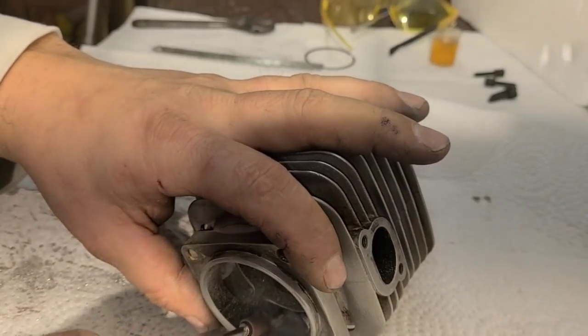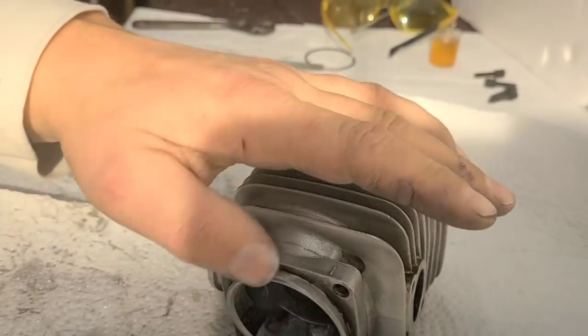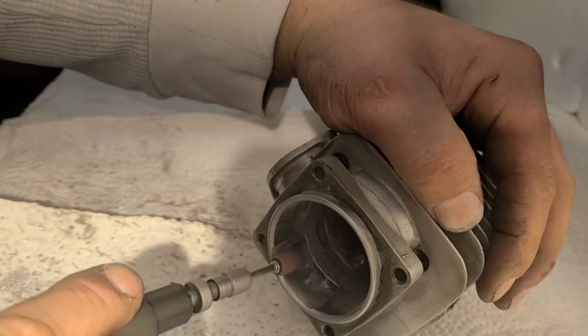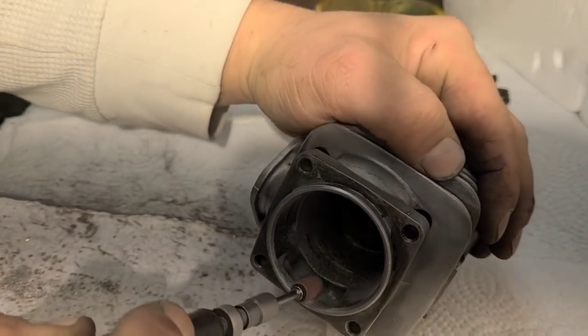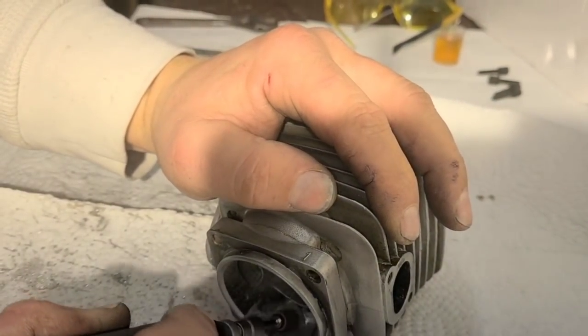You can go at this for hours if you want — it's usually not going to make a difference in how the saw runs. I just like to get it to a level that if someone pulls the saw apart in years, they'll admire your work. It's not what this is about — it's about craftsmanship. Just because you can't see it doesn't mean it's not there. I know it's there.